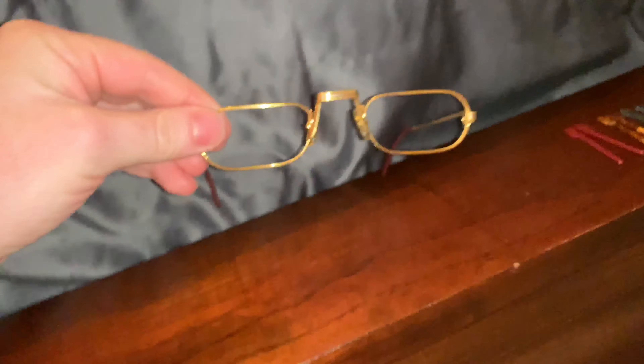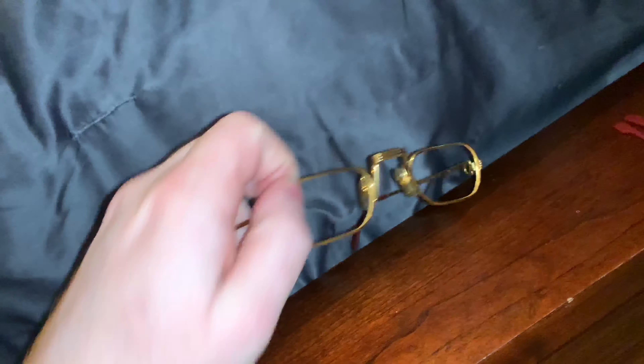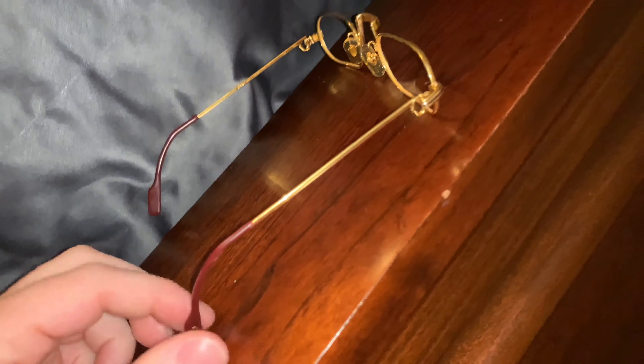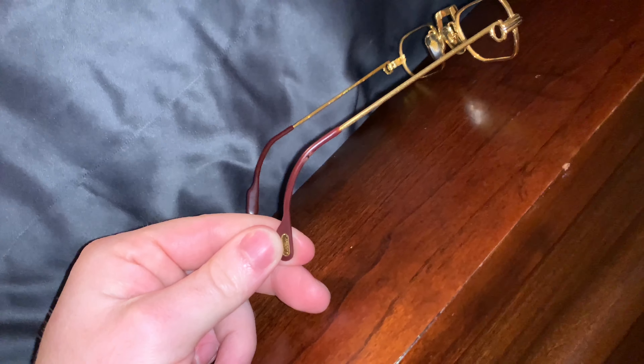Look at how cool these glasses are. However, they are going to look so cool when I get these lenses put in and these tips put on. This is super easy — you can do it yourself if you want to. I'm just going to be going to my optician because I'm going to be getting my frame straightened out as well. But if you want to put the tips on yourself, it's very easy.